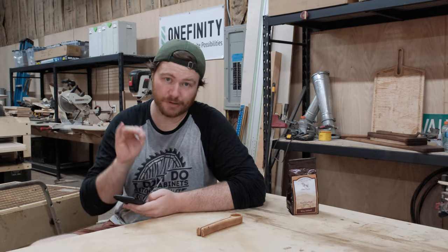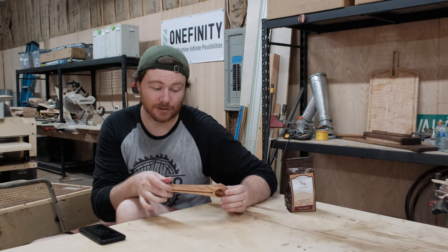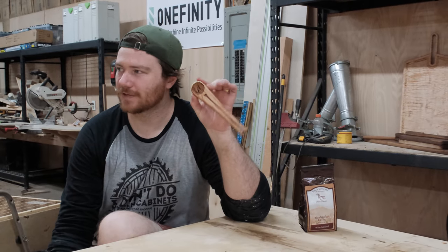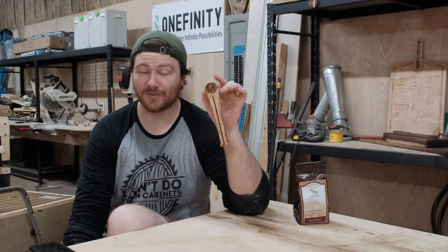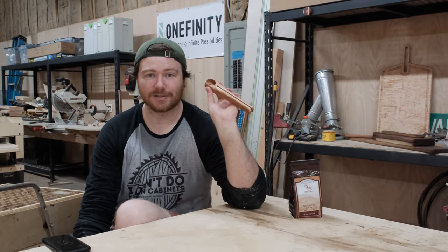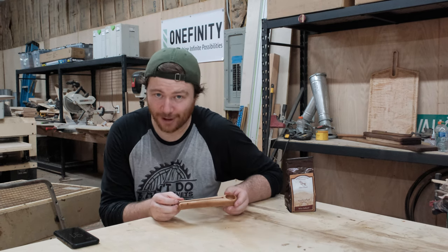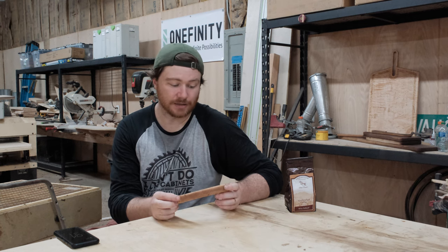We can fit 66 of these on the bed, and with Carveco's recommended 0.2 inch depth, that's a little bit over two hours. As far as wood is concerned, we're using very little — maybe a dollar's worth of material. So if we're doing 66 of these, taking two hours, and profiting ten dollars a piece — which I think is very low — that's $660 worth of product in two hours. You could even charge ten dollars for a quick sale and still make eight dollars on each, which is fantastic.